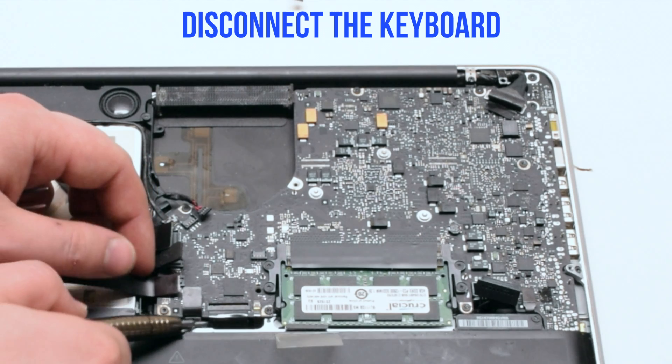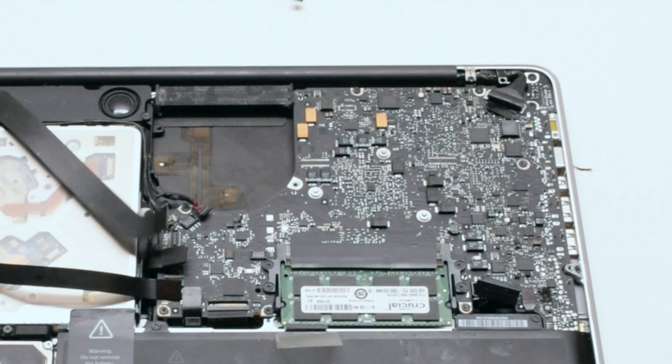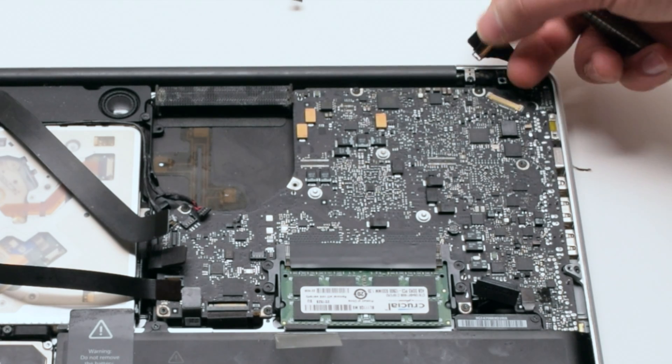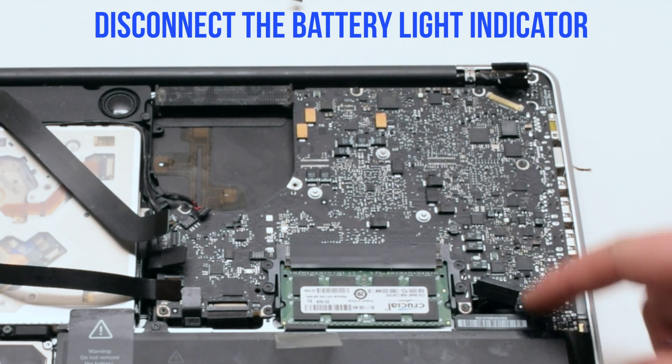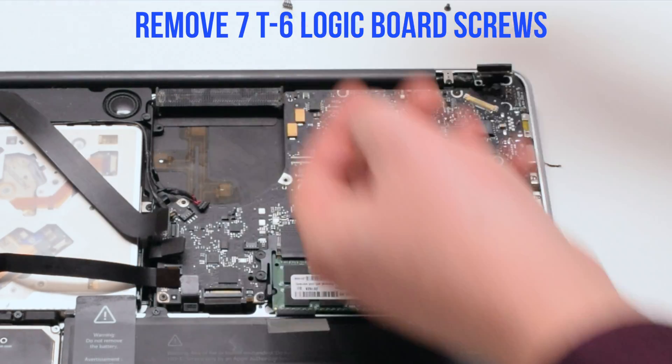Disconnect the trackpad. Then disconnect the keyboard by lifting the lever. Lift the lever of the keyboard backlight as well. Disconnect the LVDS cable. Disconnect the battery indicator. Remove the seven T6 logic board screws.